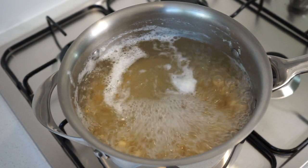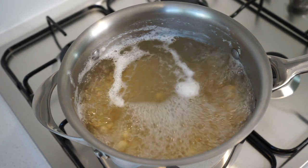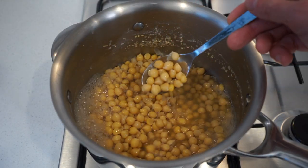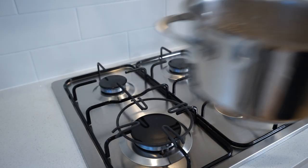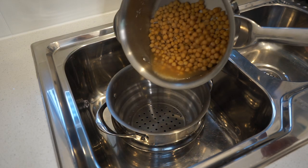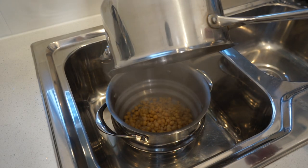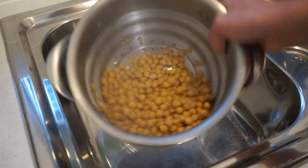Cook until the chickpeas are completely cooked through and really soft, topping up the water if it happens to evaporate. After an hour and a half, the chickpeas are extremely soft, which is exactly what we want. Remove the saucepan from the stovetop and immediately pour the chickpeas into a colander or sieve to drain — please be careful of the steam. Give the colander a quick shake to drain off any excess water.